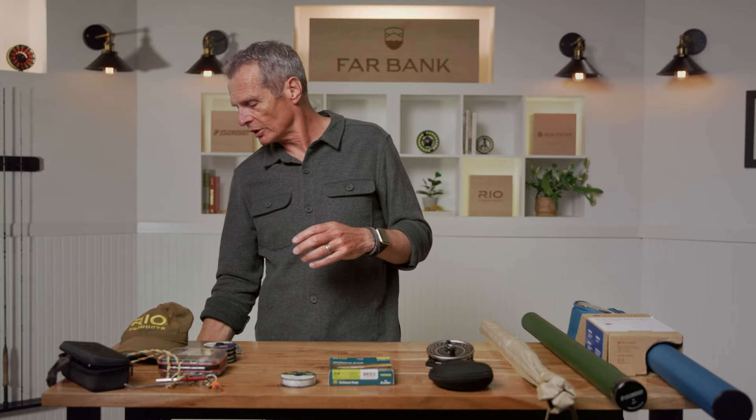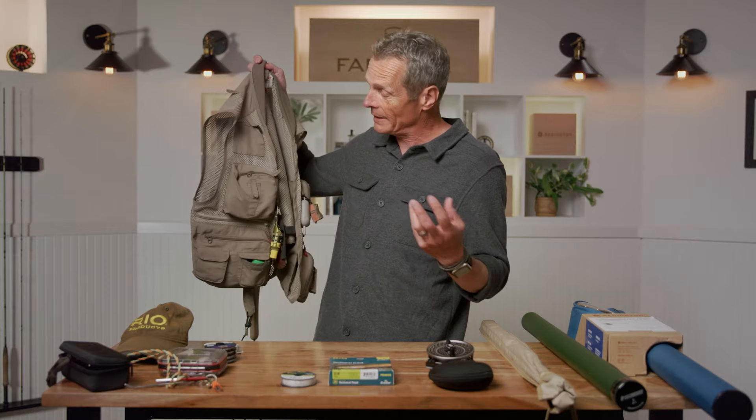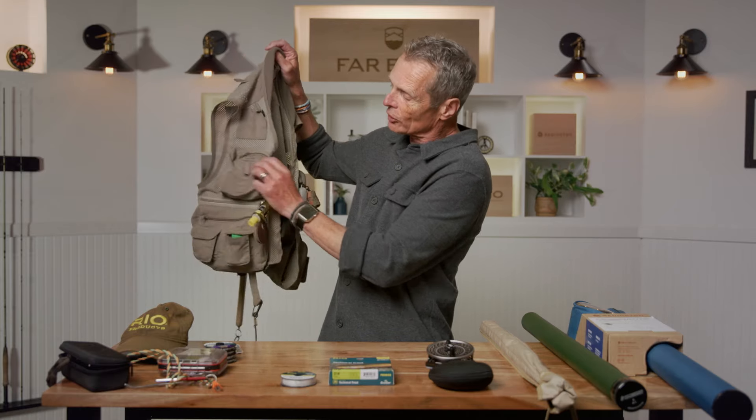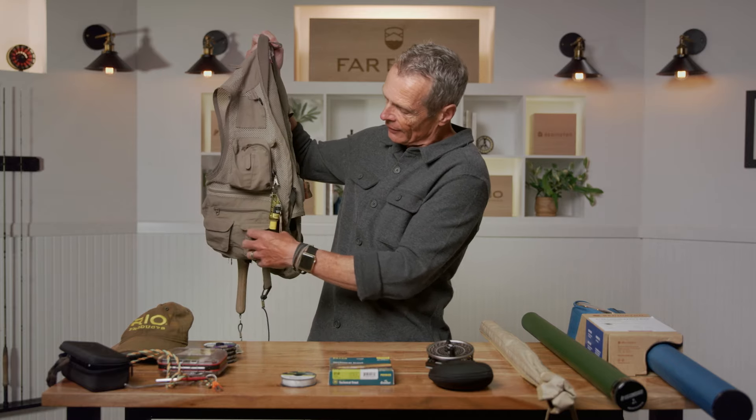Those are the main items. You can get additional bits and pieces like tippet rings, strike indicators, split shot, and other items, and you probably will add to those basic items in your fly fishing career — but that's a really good starting point. The last thing is you've got to put it all in something. Personally, I like the fly fishing vest or waistcoat. It's got lots of pockets: I can put my leaders in one, tippet in another, and piles of flies and floatant. I wear this vest when I'm fishing so everything is with me.